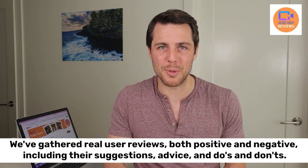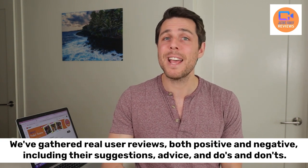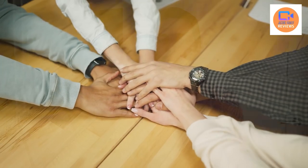Hi, my name is Marshall for Jacob's Family Reviews. We've prepared an unbiased, comprehensive review for this product. Unlike others you may have seen, we've gathered real user reviews, both positive and negative, including their suggestions, advice, and do's and don'ts. With the help of our AI friend Toby, we've summarized all of this into one video. It's a little different, but trust us, you'll gain valuable insights from this video. Be sure to watch and listen until the end to determine if this product is a must-have for you. Ready? Here's Toby.